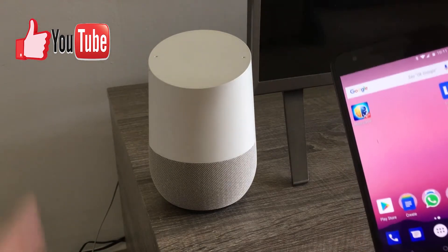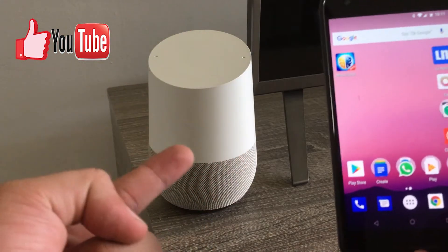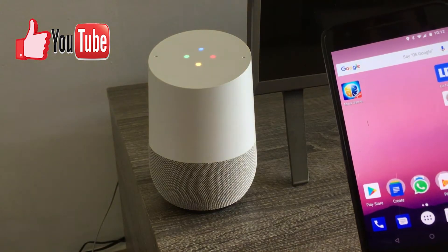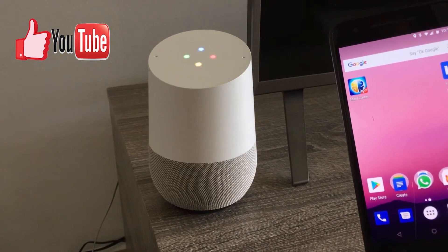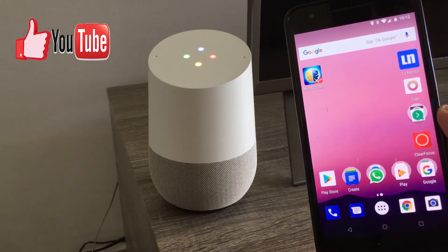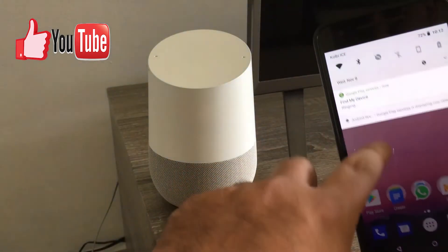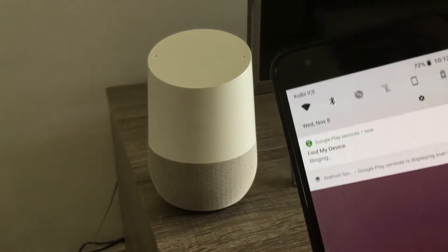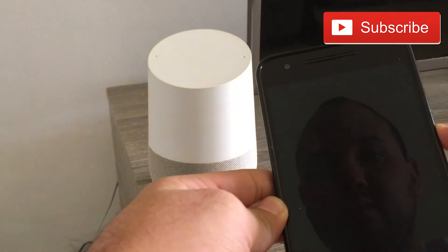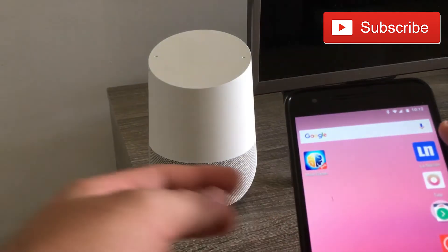As you can see, this is the Nexus 6P by the way. So: OK Google, call my phone. [Google Home]: I found a few phones. The first listed is a Nexus 6P. Should I ring it? Yes. [Google Home]: All right, your phone should be ringing now. So I just need to locate it in order to find it.